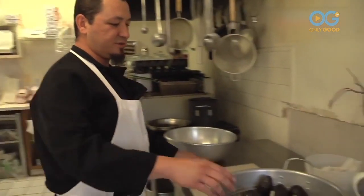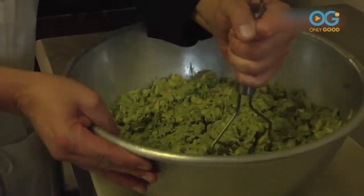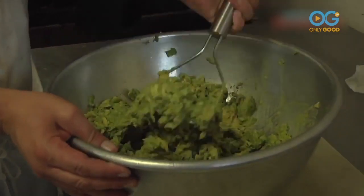First thing is we cut all the avocados, mash them like you would beans or mashed potatoes. We try to keep it chunky — we don't like it all pasty.